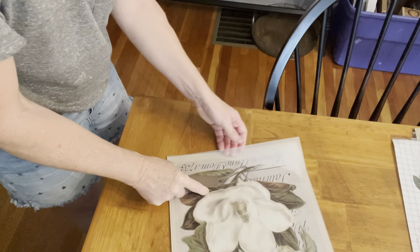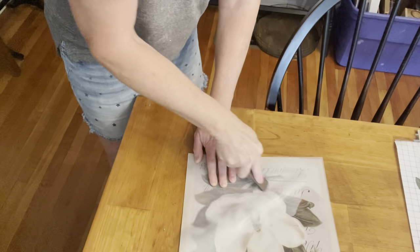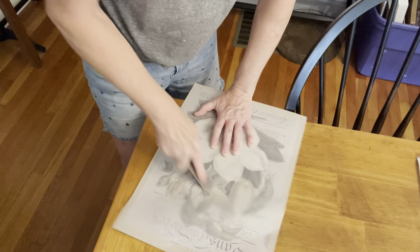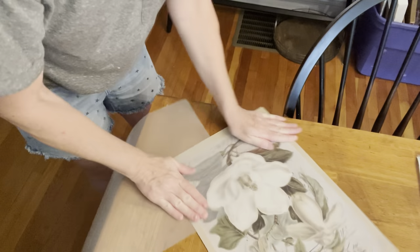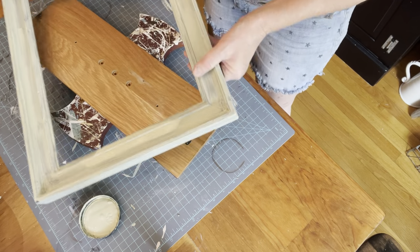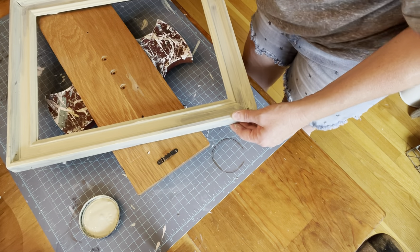I don't mind that there's no glass on this piece, but it could also go under glass. I burnish it down with the plastic that comes with it to make sure you get all the edges. This would have been pretty with some antiquing wax as well, but I opted not to do that because I like the black letters on this. Then I went back to the frame and gave it a second coat all the way around.